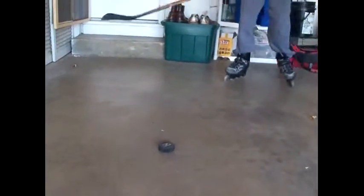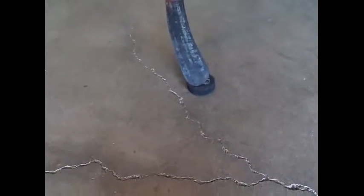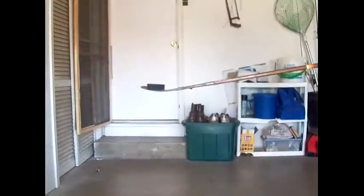So yeah, that's just how to pick up the puck. I'll just show you one last time — hopefully I get it. Just up, spin it, and then you can start doing tricks with it.